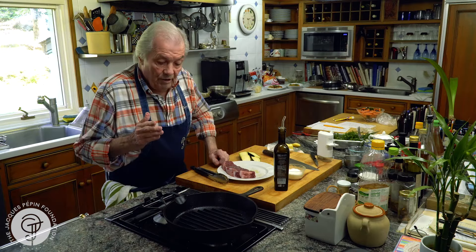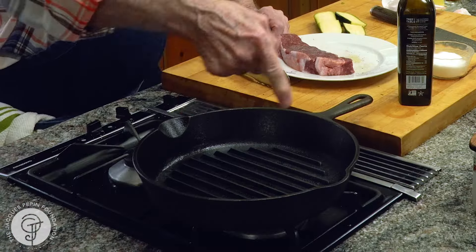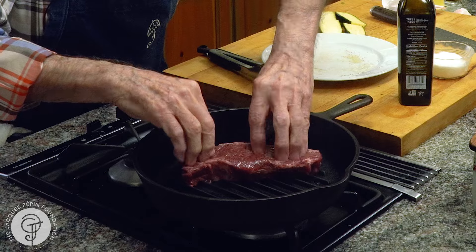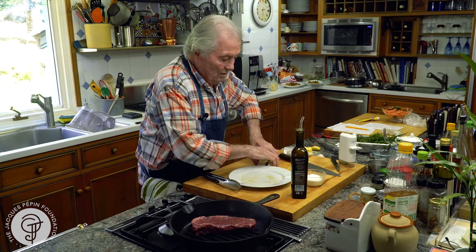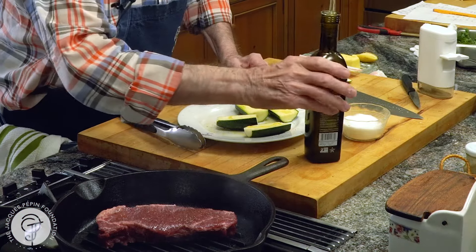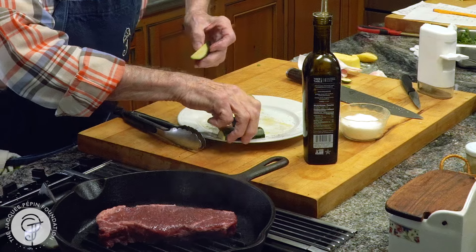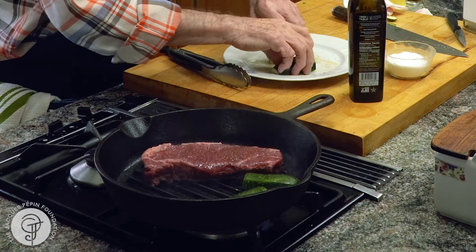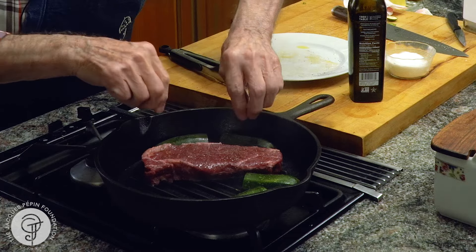On your grill outside particularly, notice that the grill lines are going this way. That's how you start. We put the steak there this way and that's going to cook for a good minute. And in that classic way, we turn it — depending of course on the size of your steak and depending how you like it: more done or less done.